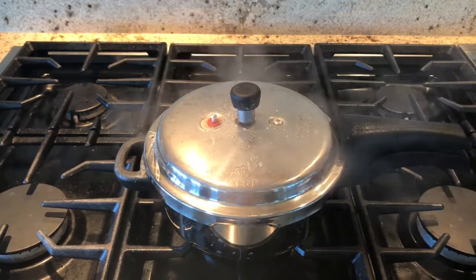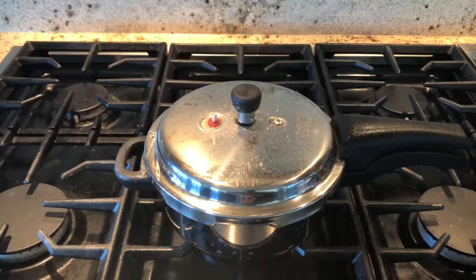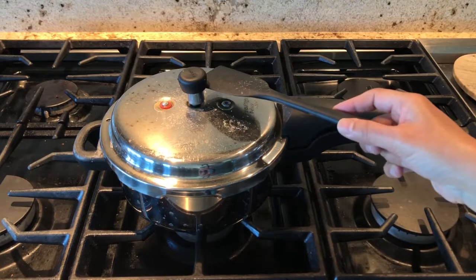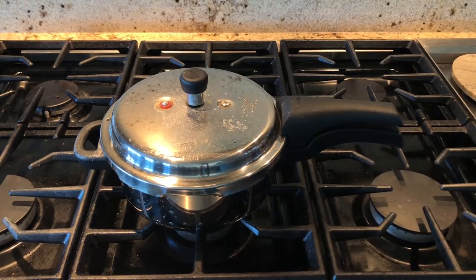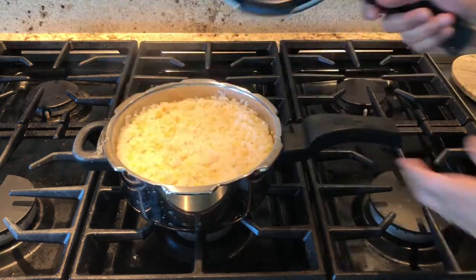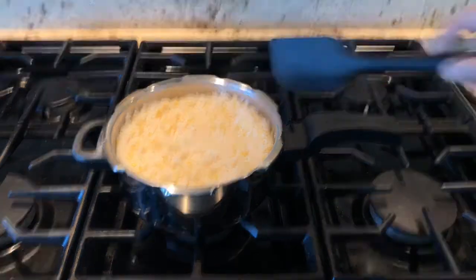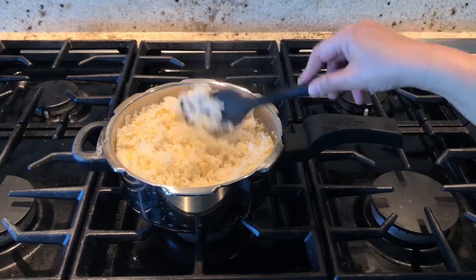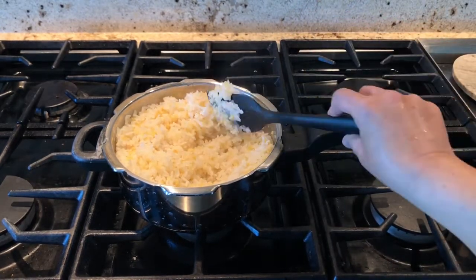After three to four whistles, depending on your pressure cooker, switch off the stove. After 15 minutes, when the pressure is fully released, you can open the pressure cooker. See how nicely it's cooked — it should be well cooked and mushy like this. We make this pongal for a lot of occasions as an offering to god.